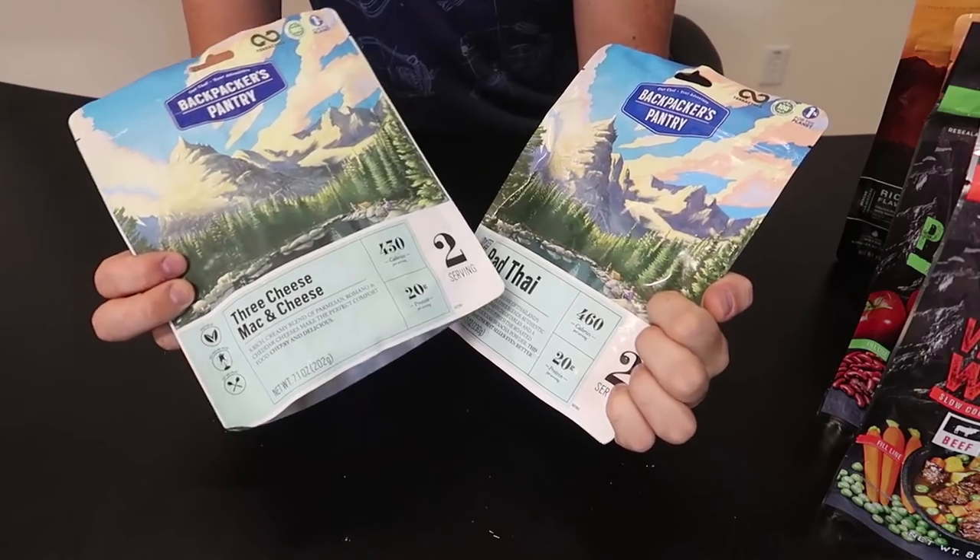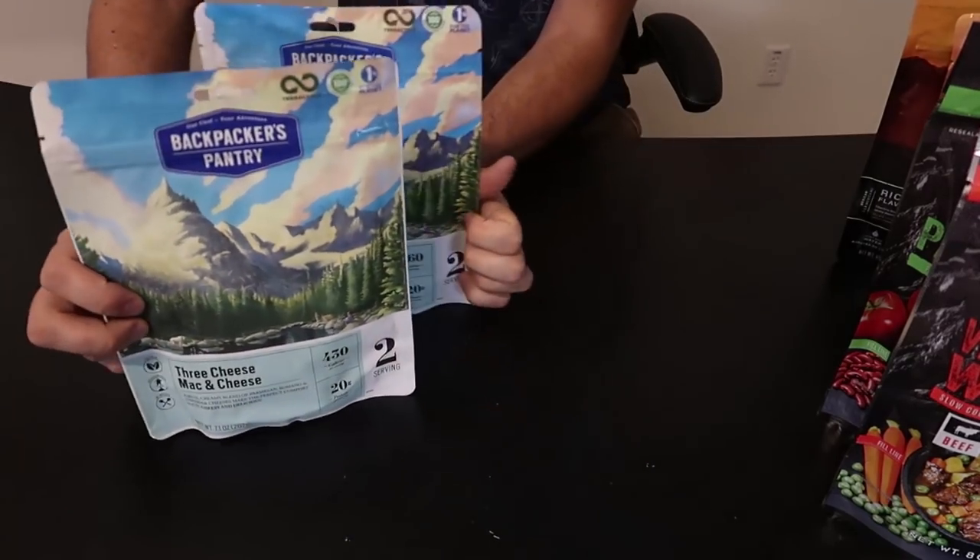What's up everybody, welcome back to my laboratory where safety is number one priority. Today I'm going to taste test camping food. I have three different brands right here — which one is the best? Let's find out. Pad Thai and mac and cheese right here — that sounds delicious.